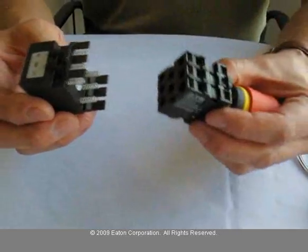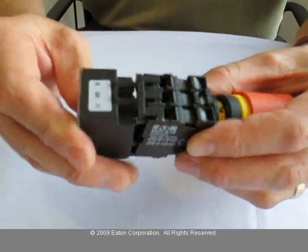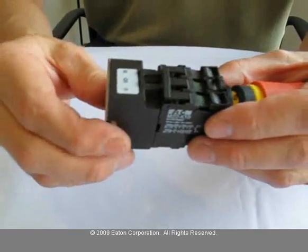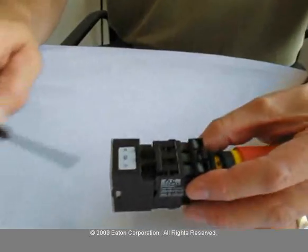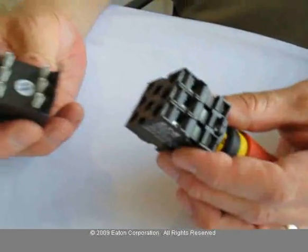To assemble this device, just line the springs up with the screw holes on the unit, on the contacts, and push. To remove it, simply put a screwdriver under that tab, and it pulls apart.